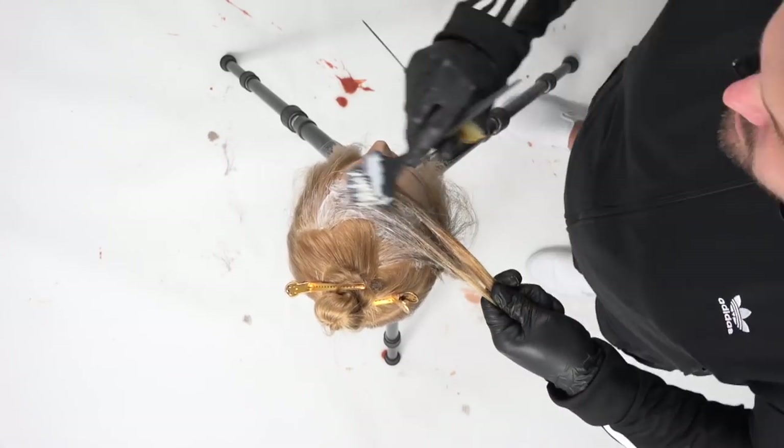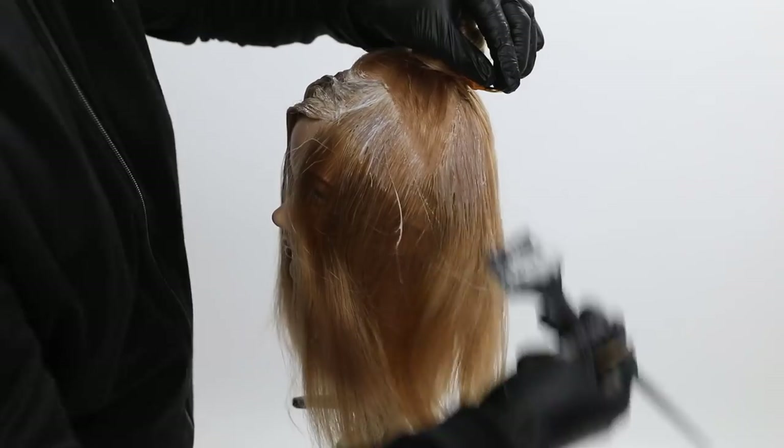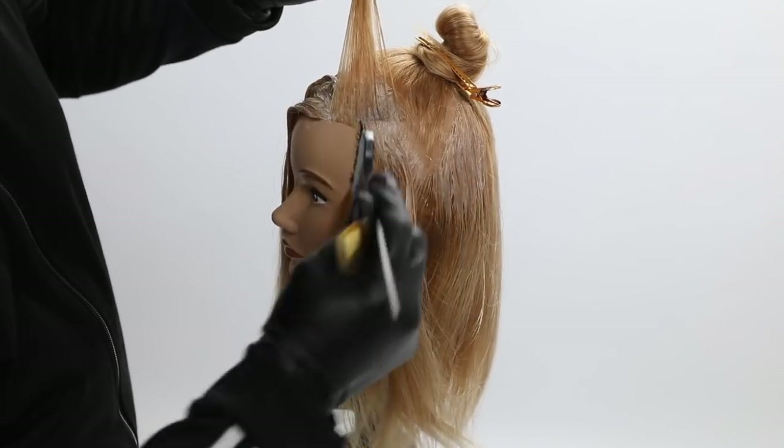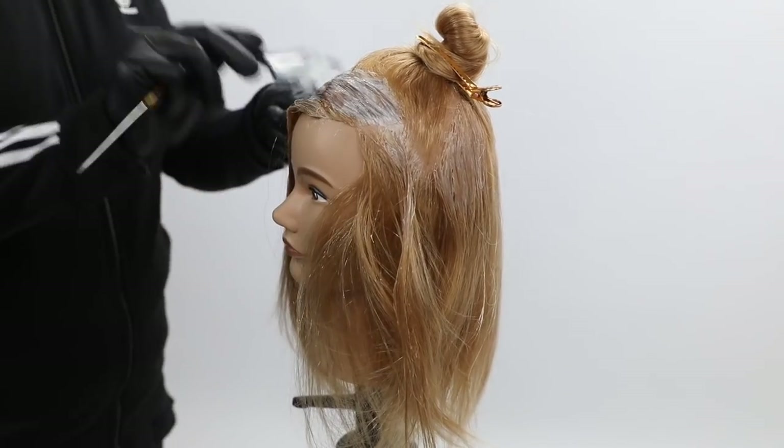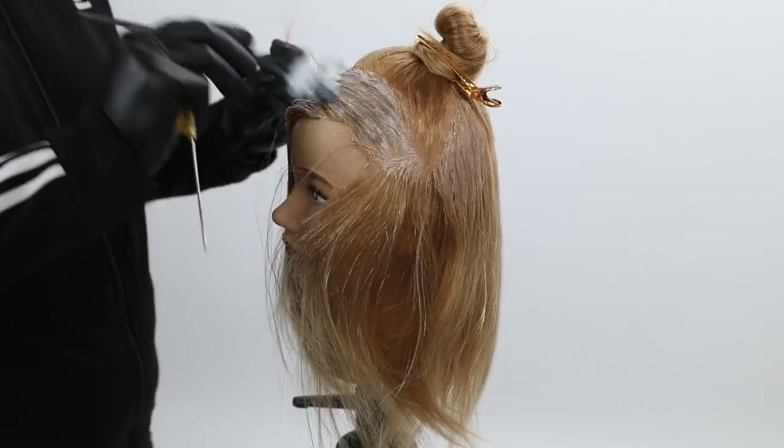You could go all the way through to the ends because I'm going to do that. But I chose to go quickly all the way around all those triangles root to mid shaft, and then go back through and paint through the ends as well.